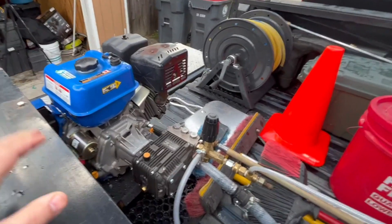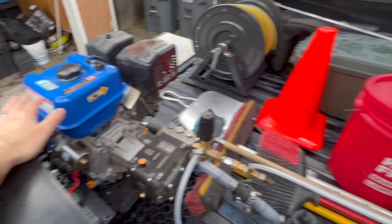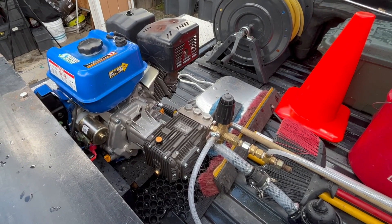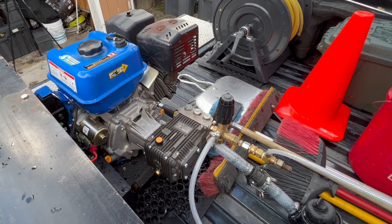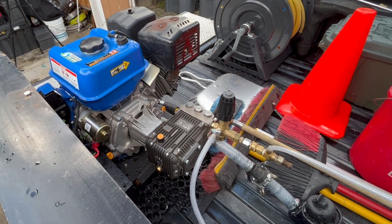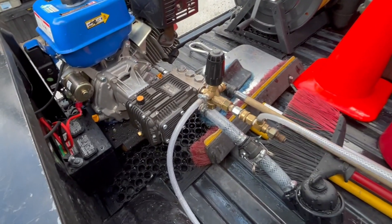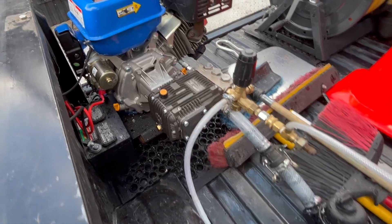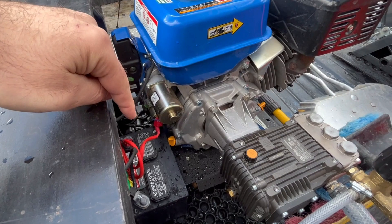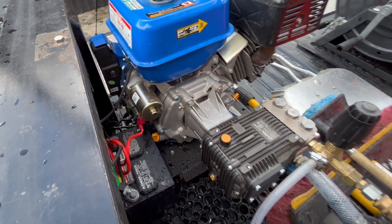Obviously there's the engine, which is working well — 16 horsepower. I may upgrade to an 18 horsepower just to give it a little more power, and then make a backup machine with the 16 horsepower. I don't have it bolted into the truck, but I always have it strapped in, so it's nice and secure.